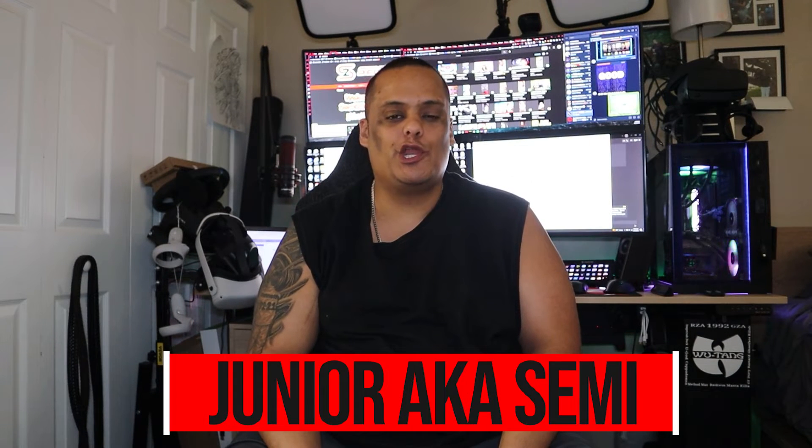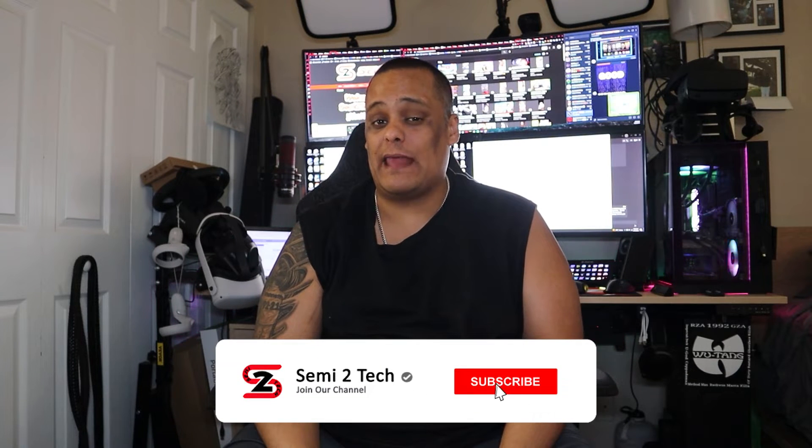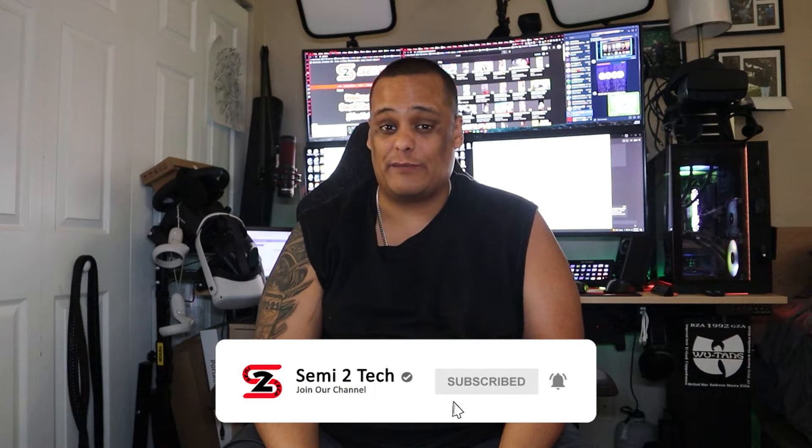Hey guys, it's the boy Junior here bringing you another great video to the channel. If this is your first time here, make sure you like, share, and comment on my videos, and hit that subscribe button and enable bell notifications so you get notified every time we drop great videos like this one or whenever we go live. And my returning subscribers, make sure you do all those steps too because that helps the channel a lot by giving me more exposure.